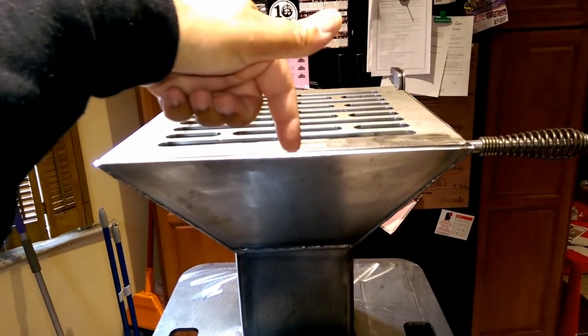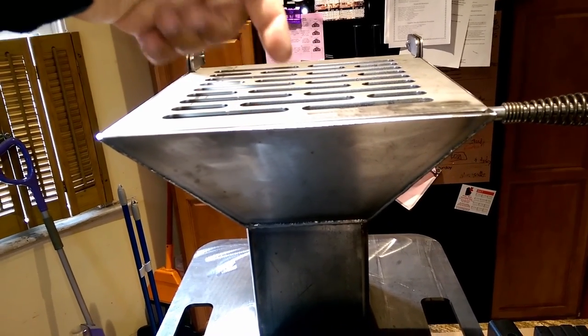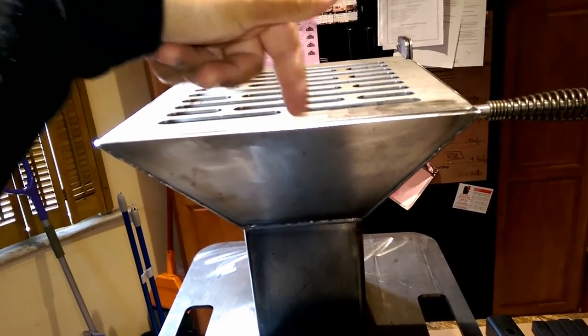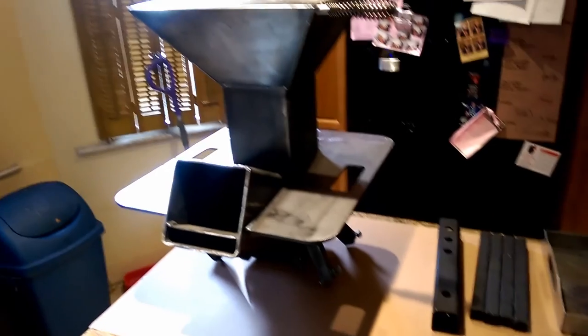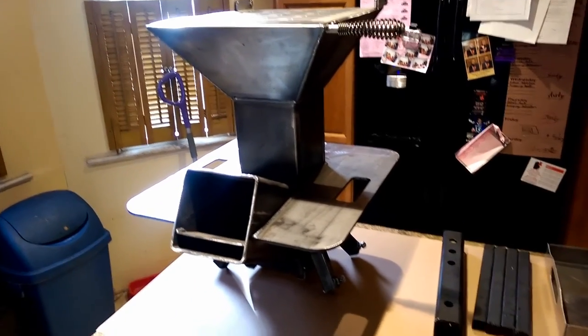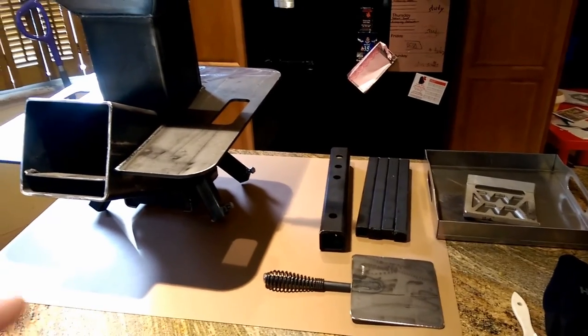You can also put charcoal directly down the chimney, and if you wanted to do more cooking you can put charcoal down in the middle. But for all intents and purposes today, I'm just going to talk about the kit, what it is, what's new, and how you can get one yourself.